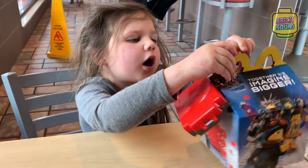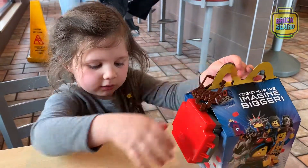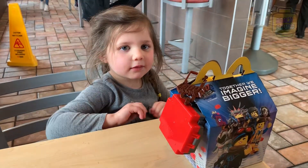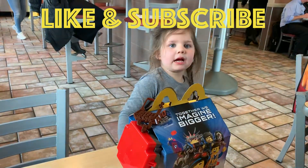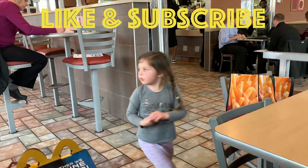See you later. Bye-bye. Can you let me play on the playground? You want to go on the playground? Yeah, okay, go. I'm going to go on the playground. I hope what you're going to do is open to me.